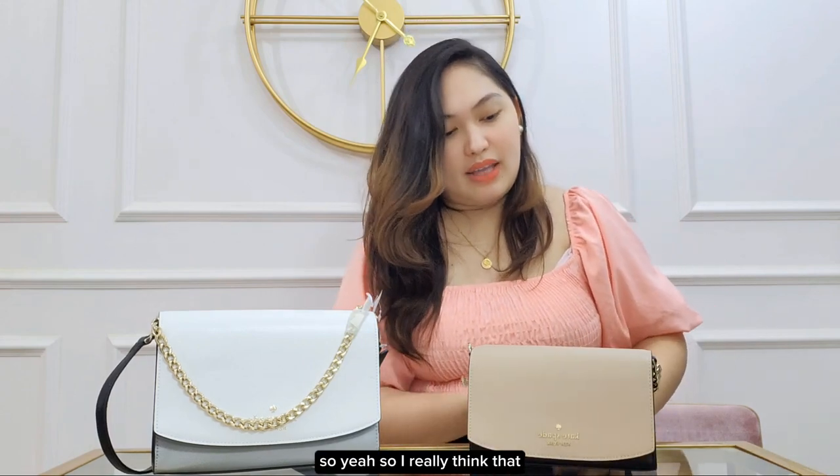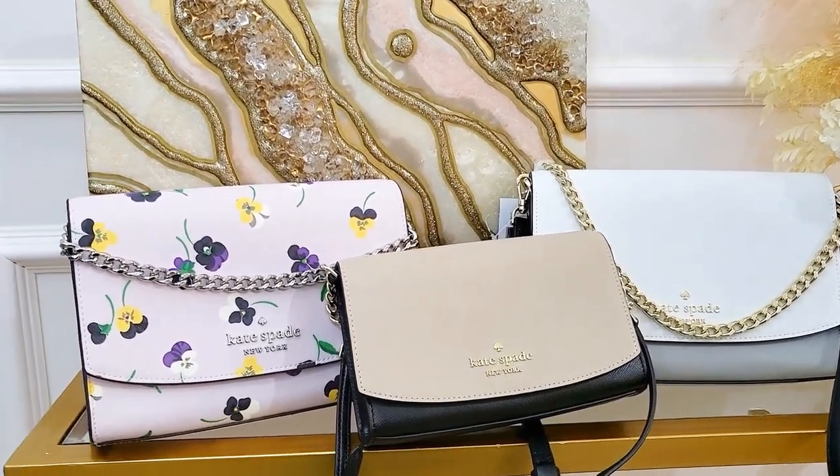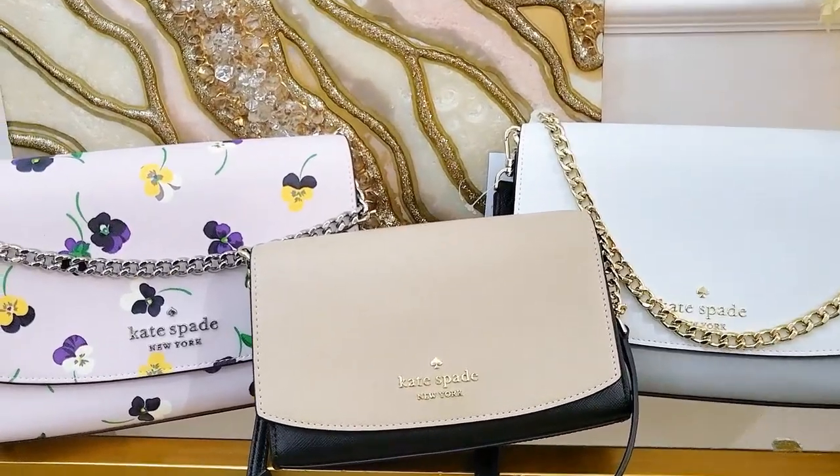So I really think that if you want a smaller version of the Carson Crossbody, you can go with the Stacey. Now let's try them on. That's it — what would you choose, Carson or Stacey? Leave your comments down below. If you like this bag review, don't forget to subscribe to the Love Lucy channel. I'm Tixie and I'll see you next time, bye!